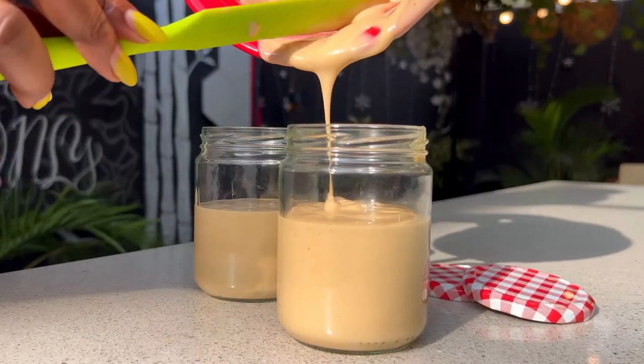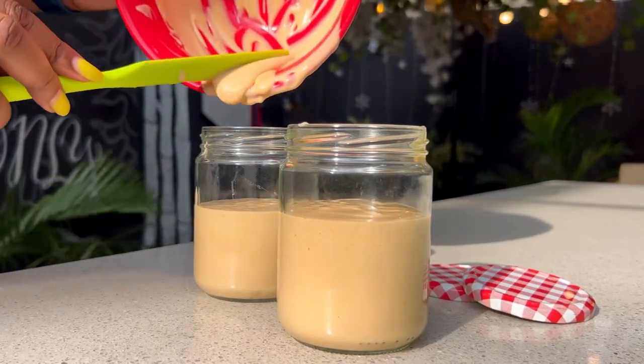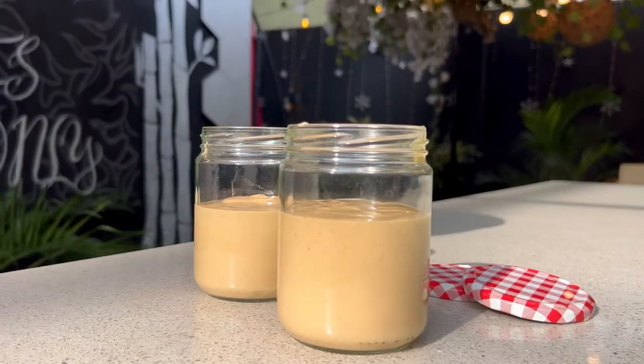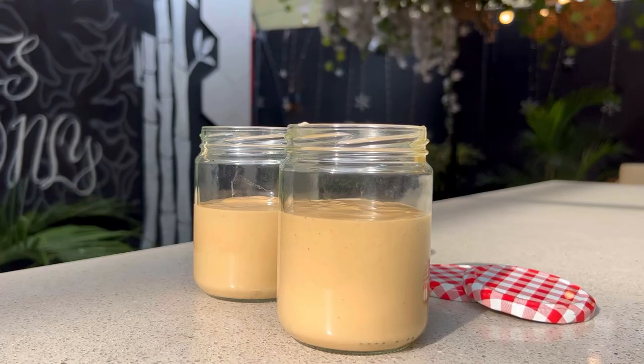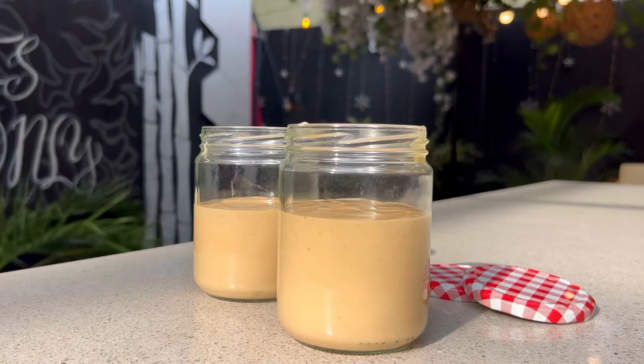Please let me know in the comment section if you learned something and if you like this sauce. If you'd want it thicker than this, you can reduce the quantity of evaporated milk or liquid milk that you're adding so it can be thicker. Please let me know in the comment section if you find this helpful and if you're going to be trying this.